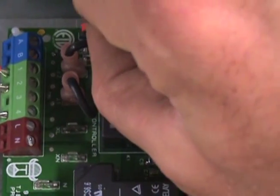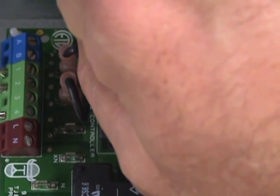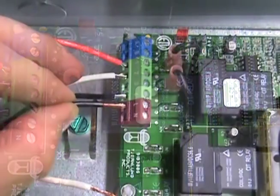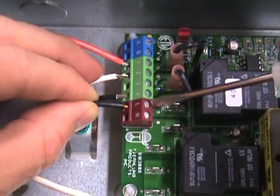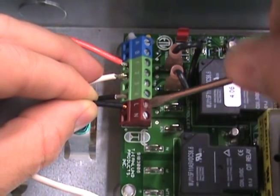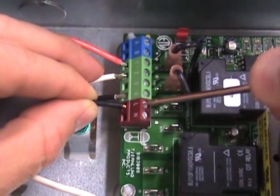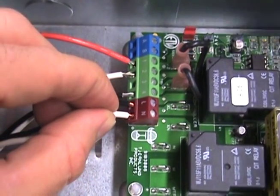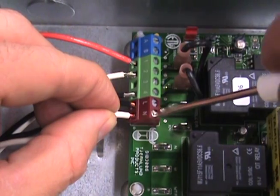Make sure the red voltage selector is on the 115 volt position. Finally, connect the 115 volt power supply voltage to the L and N terminals on the UC1. It is important to note that the installer must supply overload and disconnect protection.